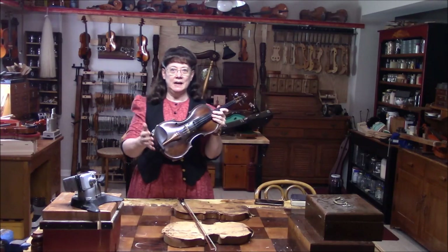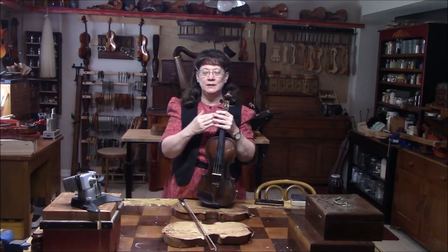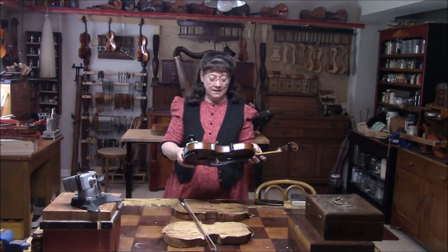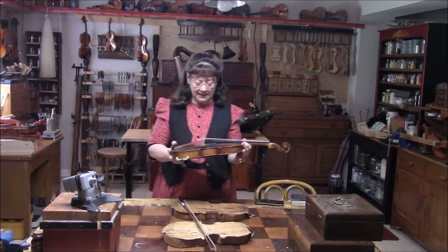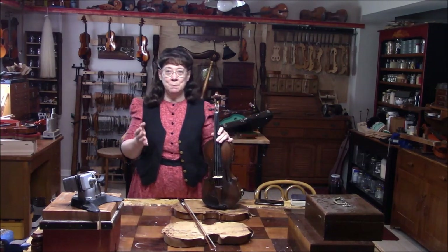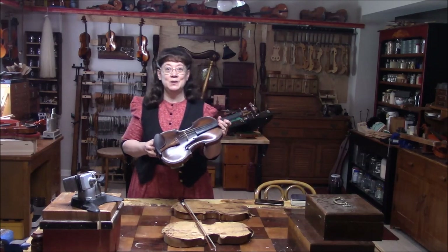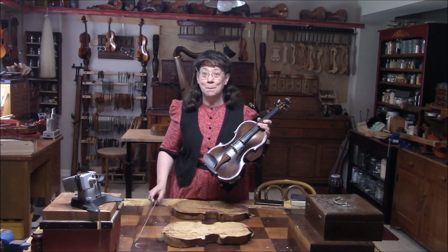I can get a pretty tone out, but it's a very small tone. I don't hear a big fullness in it, and not a lot of volume. So what I'm going to do now is check around on the inside - check the sound post, check the bridge - and see if there's anything we can do to open up the sound and make it sound better.